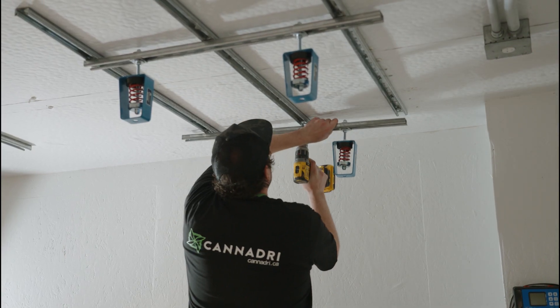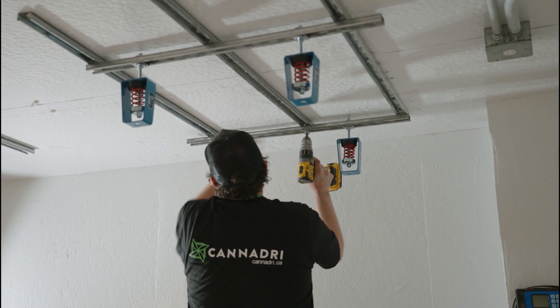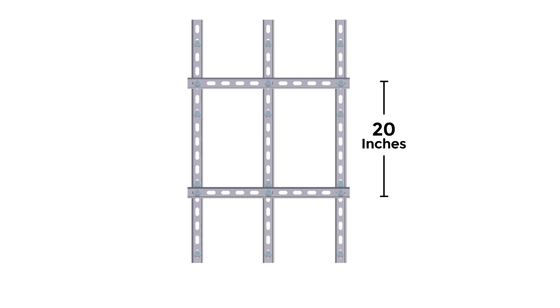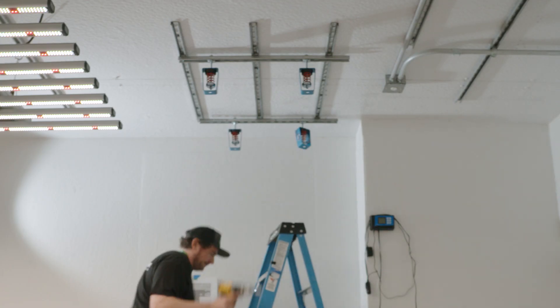Cut two more pieces of unistrut at three feet, and then bolt them together using hardware at a 90-degree angle. For the CAN380, they should be 33 and a half inches apart, and for the CAN210, 20 inches apart, to match the tabs on the bottom of the dehumidifier.